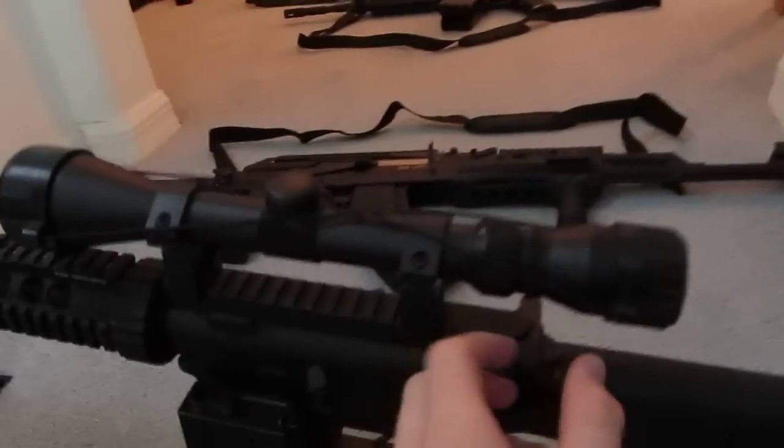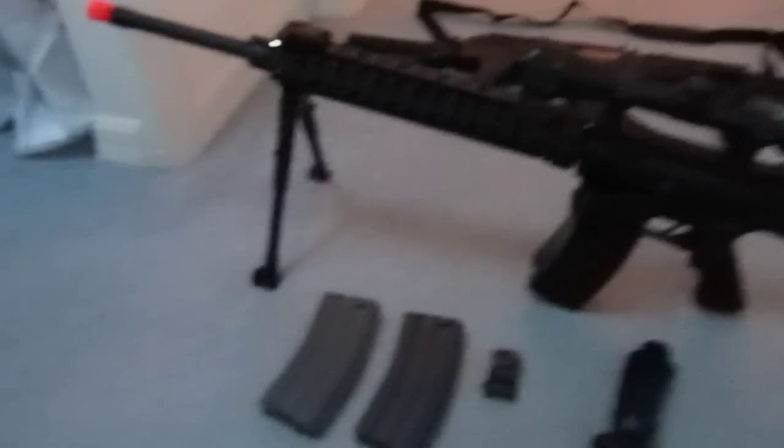That is the hop-up. You just pull that back, and on this side there's your hop-up — right there. Flip that back up, and there you go.